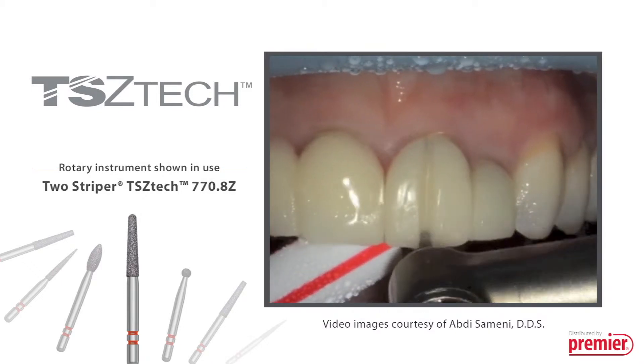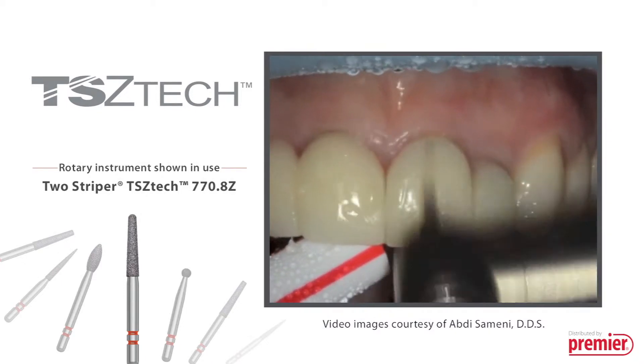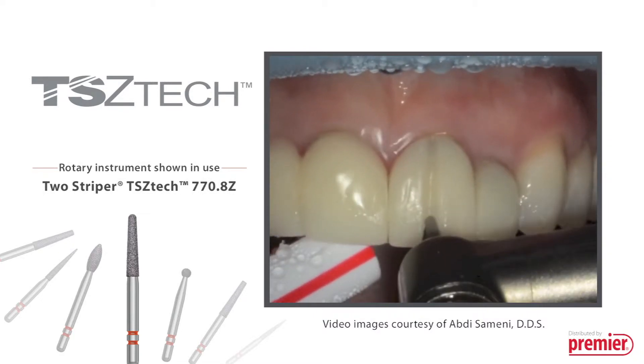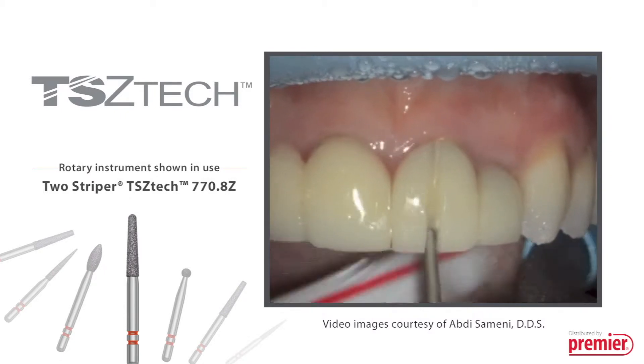The latest Two Striper innovation features proprietary diamond grit combined with a modified PBS braze to quickly adjust and safely cut through the new generation of tougher ceramics. Our unique fine grit diamonds grind smoothly without chipping.